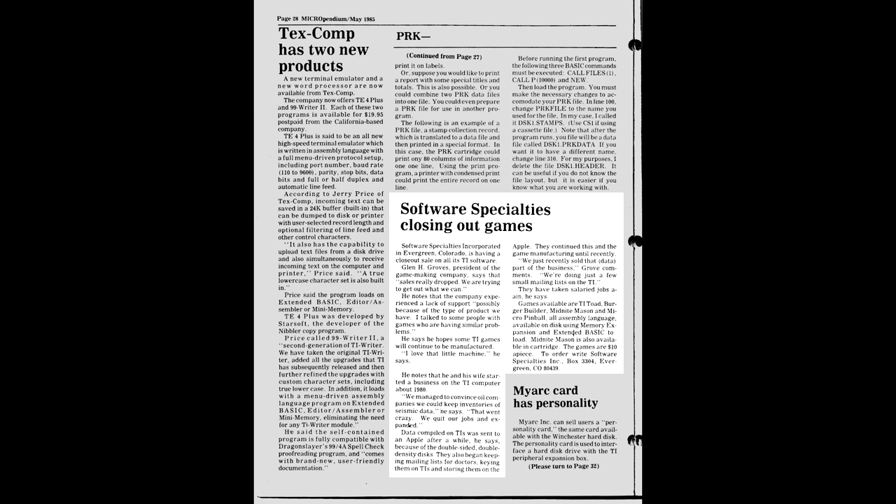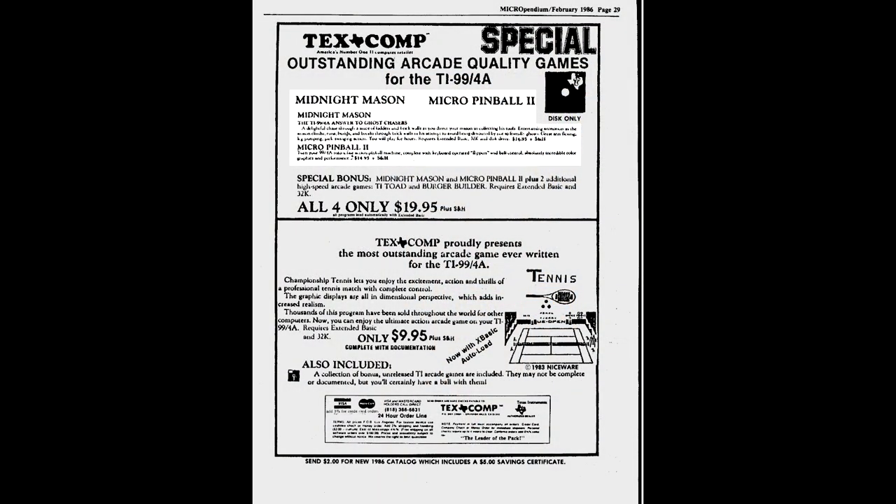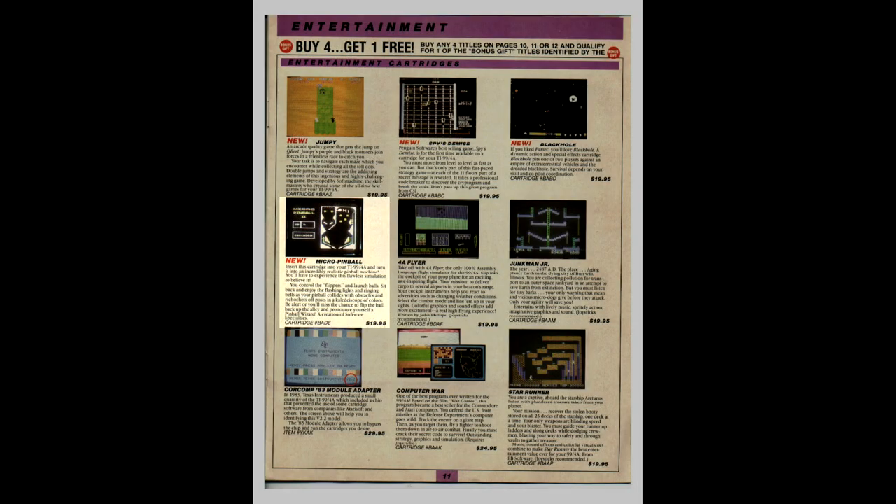First, because Micro Pinball was a disc game on a computer where most owners didn't have a disc drive. And second, because Software Specialties closed down their existing business just after the game released. But hey, there's nothing more TI-99 than having a product come of age just in time for the vendor to pull out of the market. That's just how it is in the world of the TI-99, and we do our best. Seriously though, Micro Pinball didn't just disappear off the face of the earth as easily as all that. Copies were still sold by TexComp in the years after Software Specialties stopped distributing. And in 87, California's Databiotics started selling it on cartridge, along with Software Specialties' other best game, Midnight Mason. So Micro Pinball was a good pinball game, and in the long run, it was available to everyone with a TI.